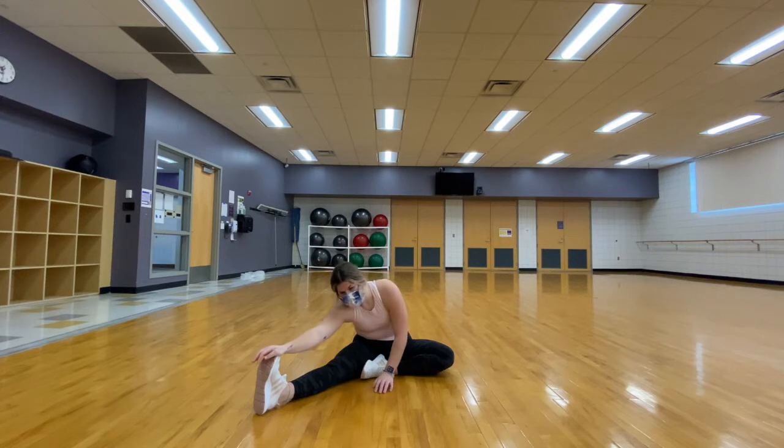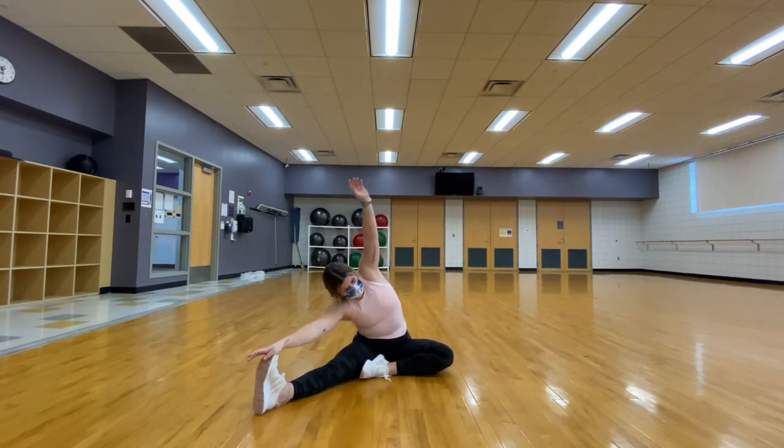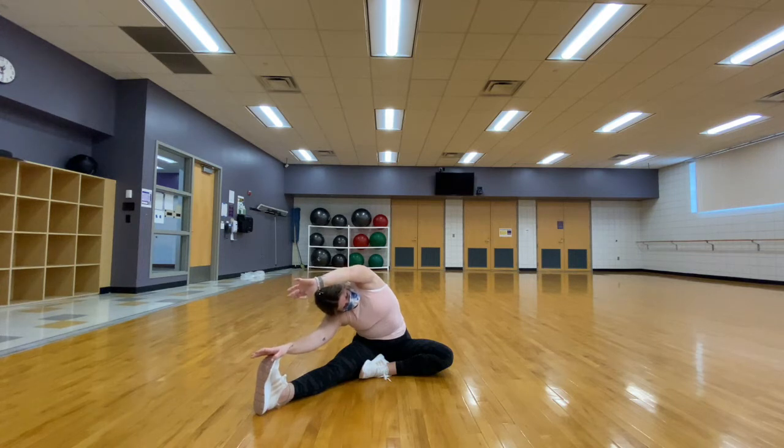Staying in the stretch, we are going to take our other arm above our head, allowing it to come over our head, and stretching out that lower back and opening up that side once again.